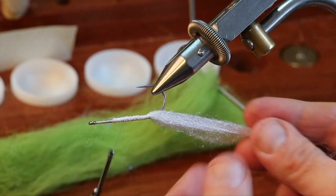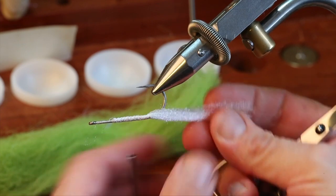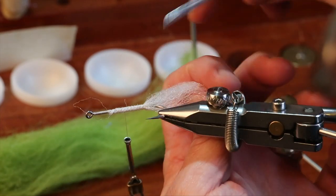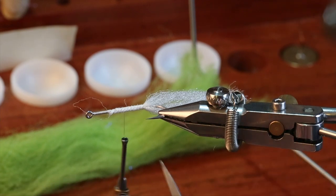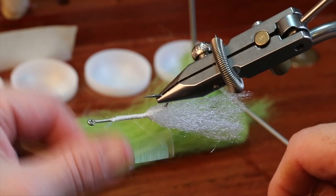I have them both locked in. Measure it out and trim to the same length as the other one. As I look here I think I'm a little bit sparse in that region, so I'm just going to tie a few fibers in that area so it doesn't look like I have a little hollow spot.